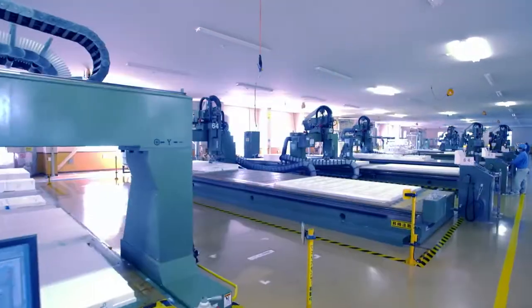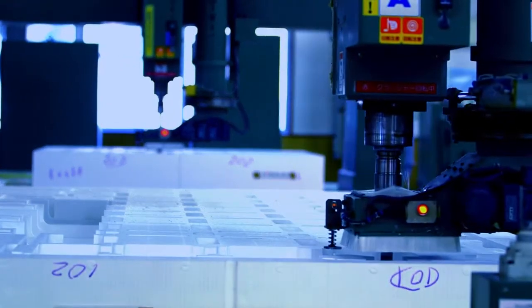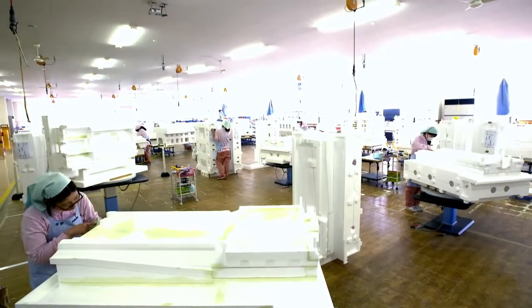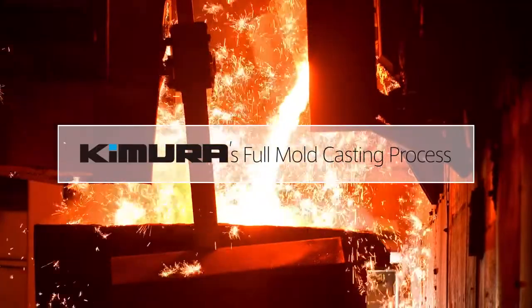Kimura Foundry has been improving this full mold casting process in the almost 50 years since the company first adopted it in 1966. Let us look at Kimura's unique and innovative FMC process.